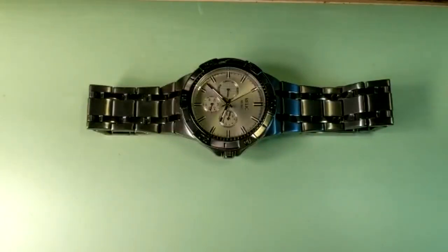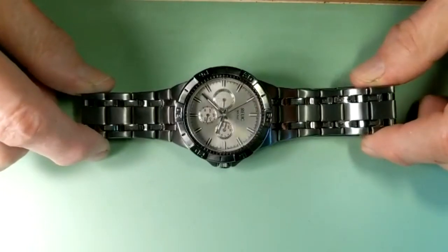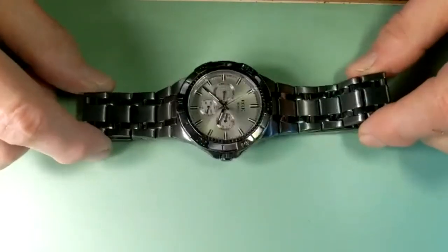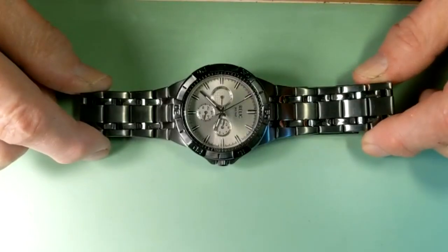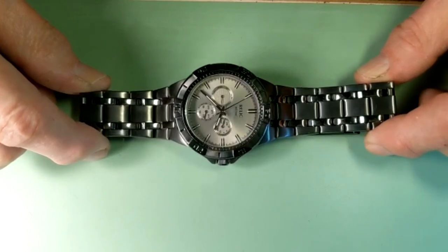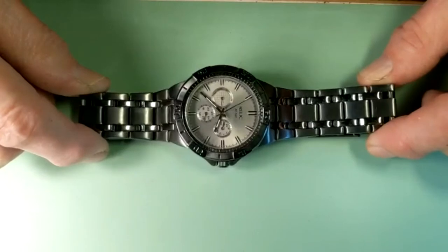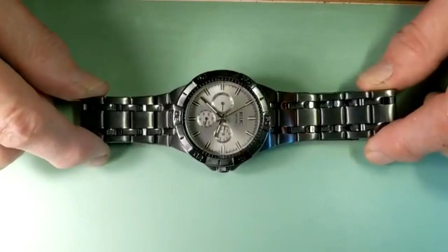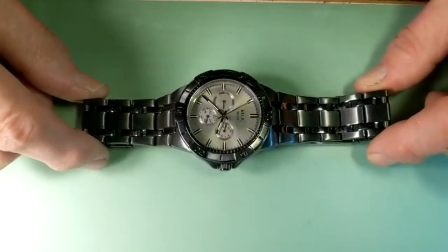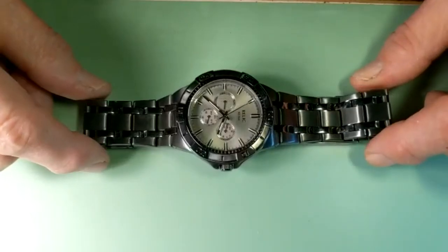Hello, this is a pretty nice watch made by Relic, and Relic is part of Fossil. This watch looks very good but it doesn't work. It doesn't show time, it doesn't move its hands, so we need to find out what's going on, why this watch doesn't work and how to fix it. So let's open it.